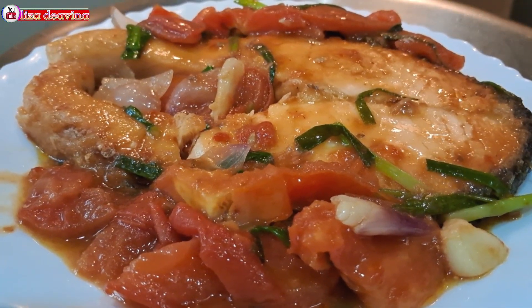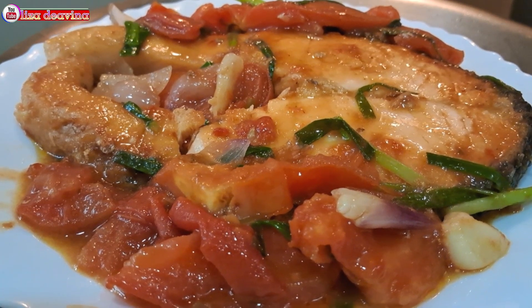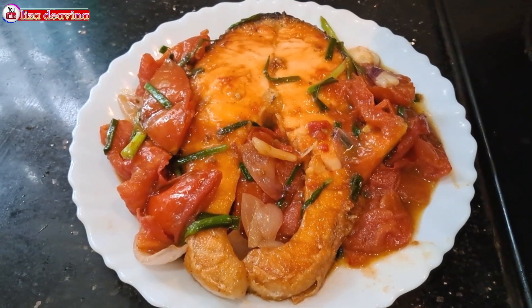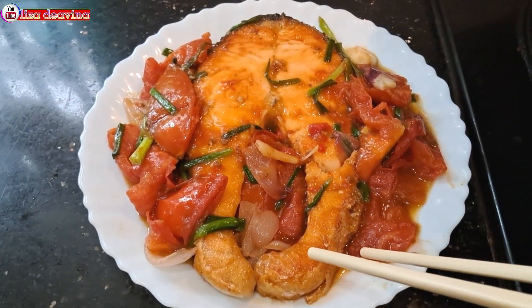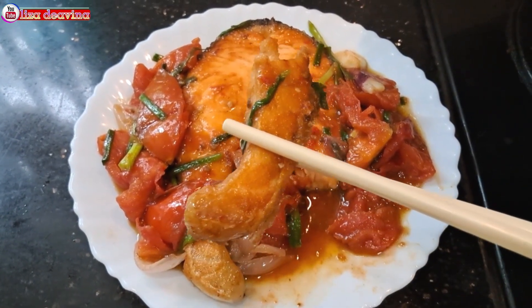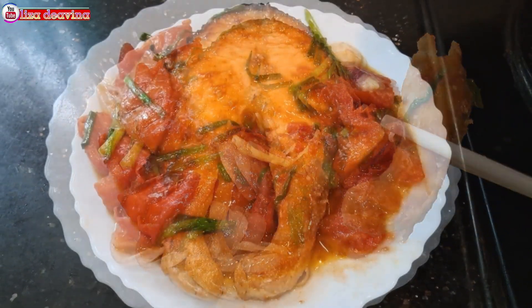Ikan salmon masak tomat asam manis, simpel dan sederhana. Enak, seger, gurih. Sudah siap untuk disajikan, selamat mencoba. Wassalamualaikum warahmatullahi wabarakatuh. Terima kasih telah menonton.